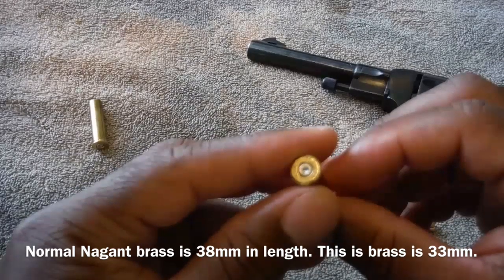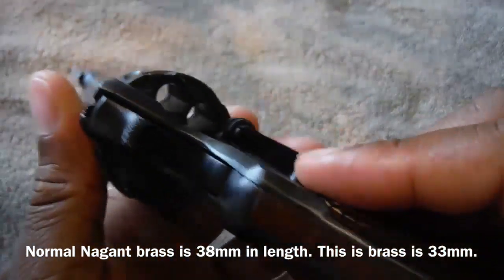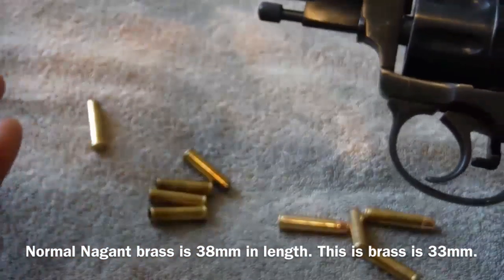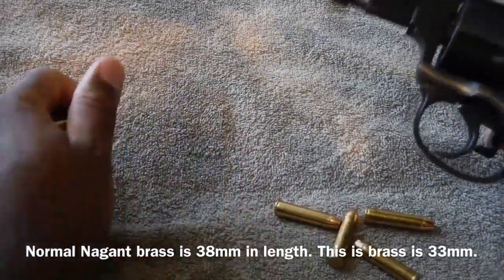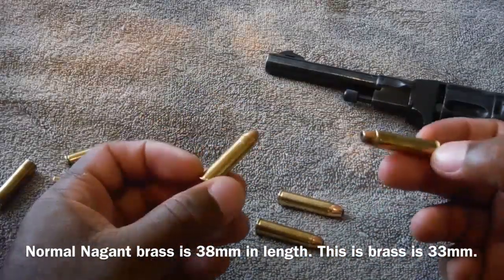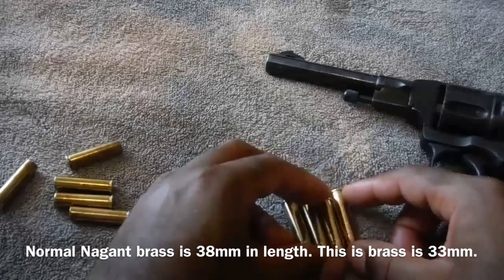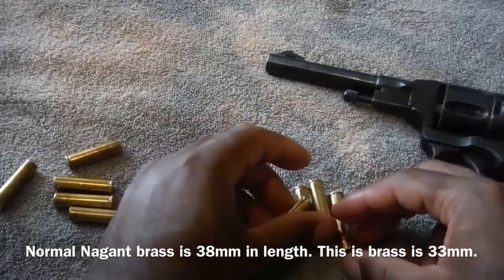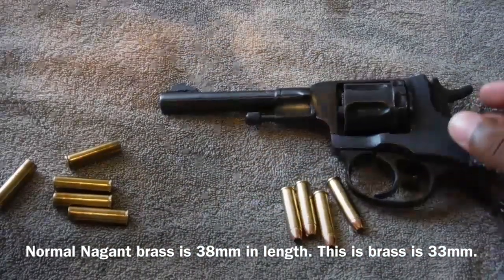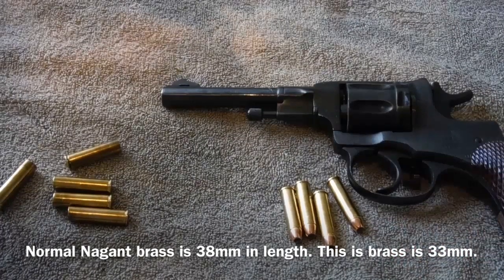I'm gonna work on this load a little bit. As you can see, the primers turned out okay. There is a little carbon buildup in the cylinder, which is expected. I can talk about the specs all day — just take a look at the range video and let me know what you guys think. I'm gonna continue developing this round and try to get you guys some speed data. I had to borrow a chronograph; I don't actually have my own. When I do get my own — it's on the list of things to get — I'll be able to get you guys some speeds and some real information about these rounds, so stay tuned.